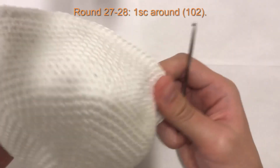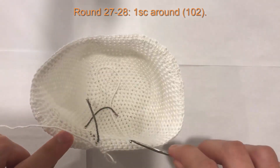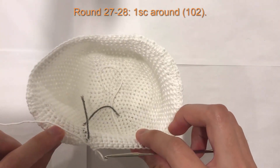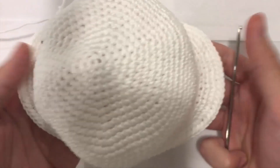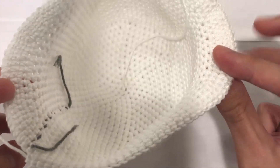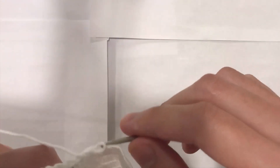For rounds 27 and 28, we just do one single crochet into each stitch all the way around for both rounds. I'll meet you at the end of round 28. Here I am — this is what my piece looks like, kind of like a hat with two wings on the side. I still have 102 stitches all the way around.